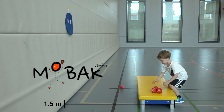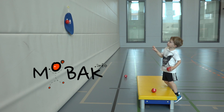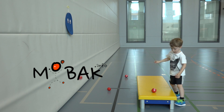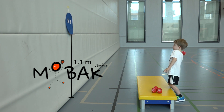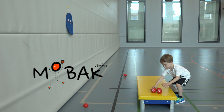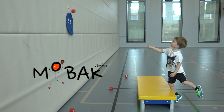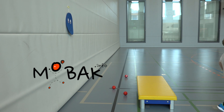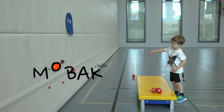Stand behind a box of about a foot or 30 cm width and throw the ball at the target. You have 6 attempts in total. The target is placed at 1.1 meter height onto the wall at the lower edge. A line is marked 1.5 meters in front of the target and the box is placed behind that line, so the shooting distance is 1.5 meters plus the width of the box.